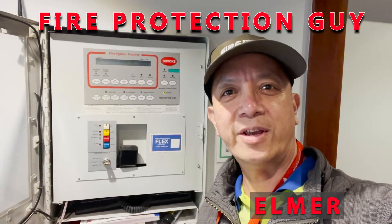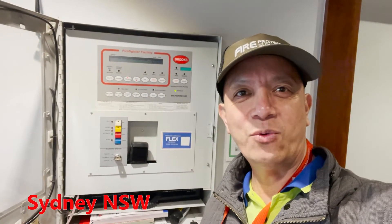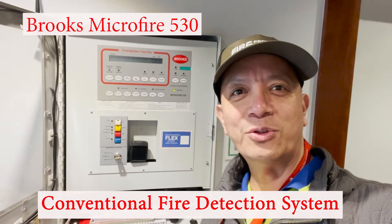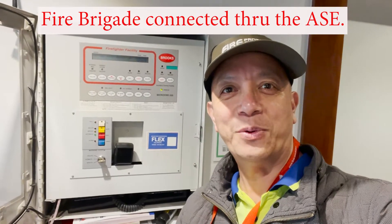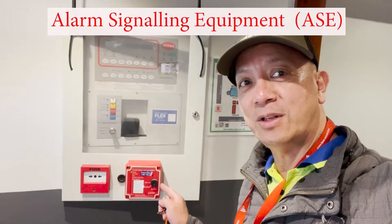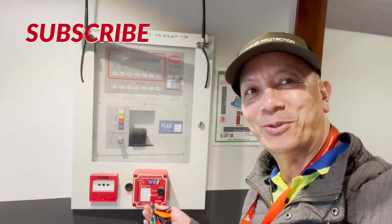Hello guys, it's Elmer again, your fire protection guy. Welcome back to our channel. Today we're going to test this Brooks Microfire conventional fire detection system. This one is connected to the fire brigade, so we have to isolate the fire brigade signal or the alarm signal equipment first, and then once isolated we're going to initiate the test. Let's start.